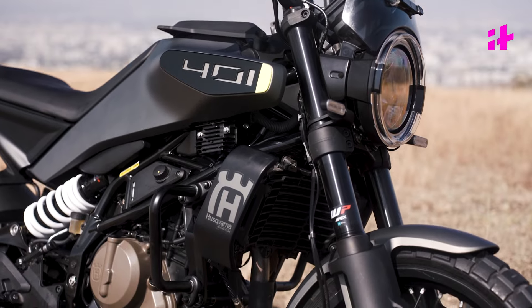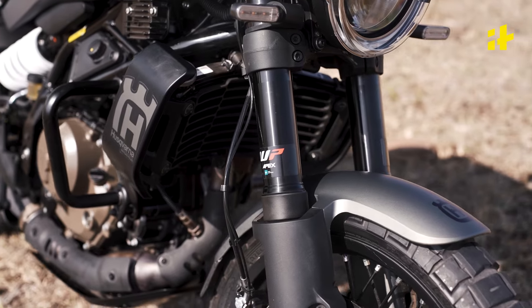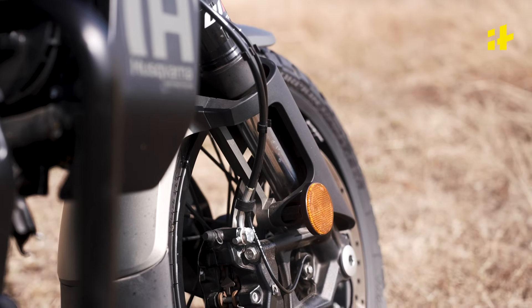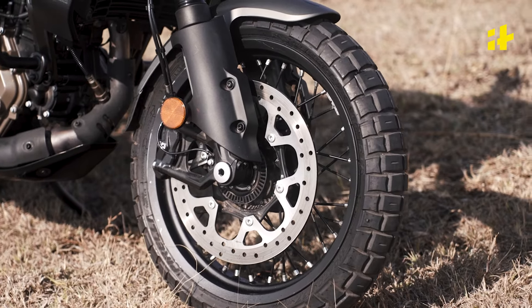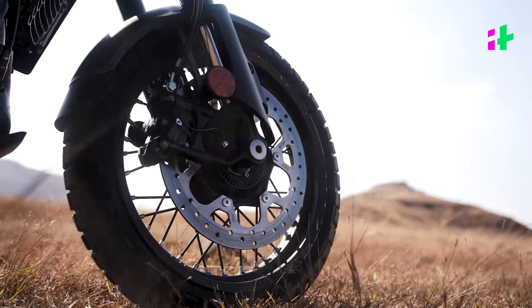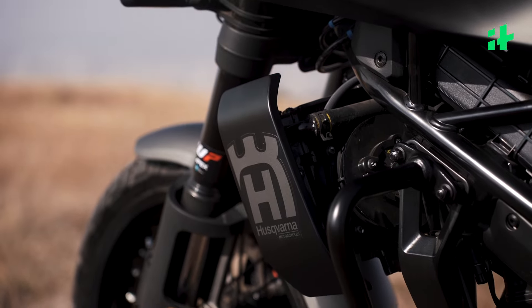We see the Husqvarna logo on the fender. The suspension is WP Apex in a USD setup, and of course these are adjustable. Moving on to the tyres, we get Pirelli Scorpion Rally STRs. The front tyre is 110/70-17. We get a 320mm disc here with Bybre calipers, and the Husqvarna logo appears again on the radiator guards.